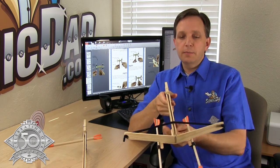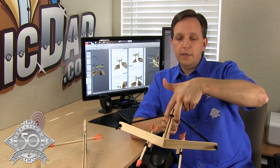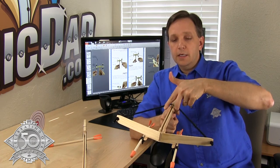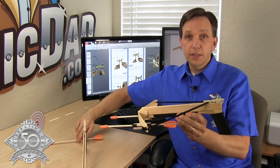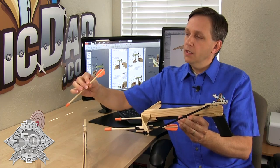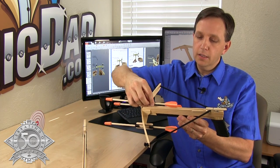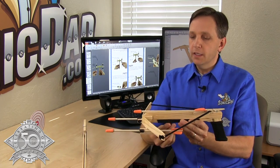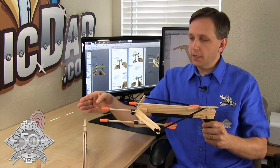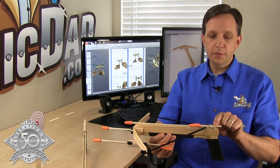To cock the bowstring, I like to straddle the frame with a finger on each side, pull it back, and clamp it in the clothespin — and you're ready to load the bolt. Loading the bolt is simple: you align one of the fins with the slot here and load the bolt, sliding it back against the clothespin like that.